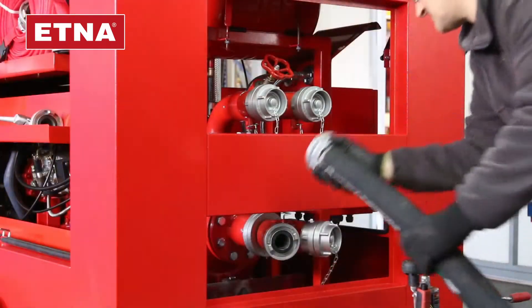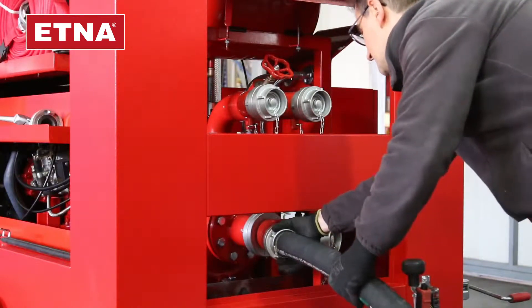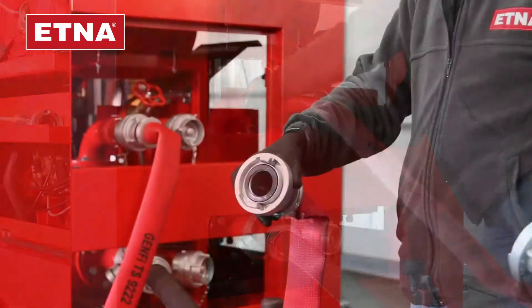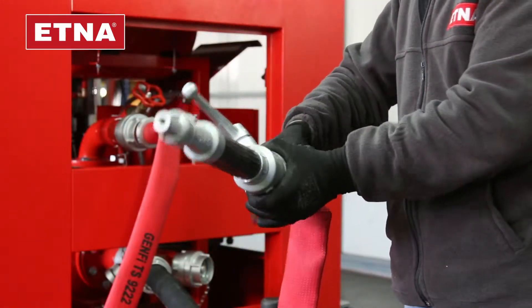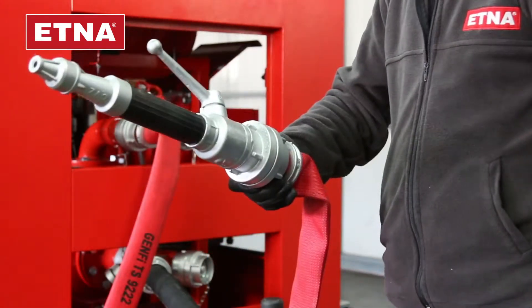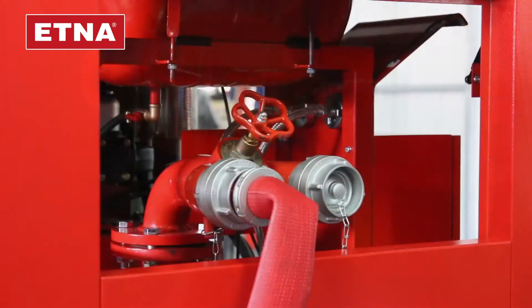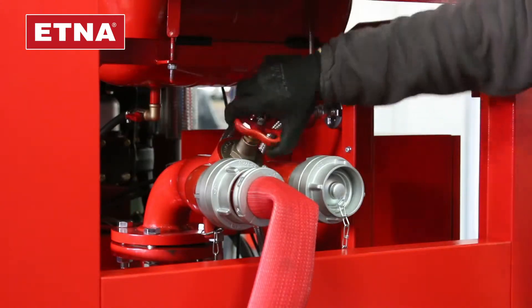Connect the suction and discharge hoses, one or two pieces at the same time. Connect the spray gun to the discharge hoses. Submerge the suction hoses into the water source. Close the discharge valves and draining valves completely.